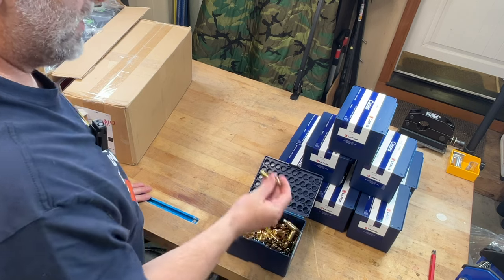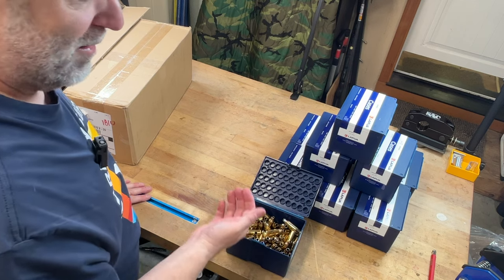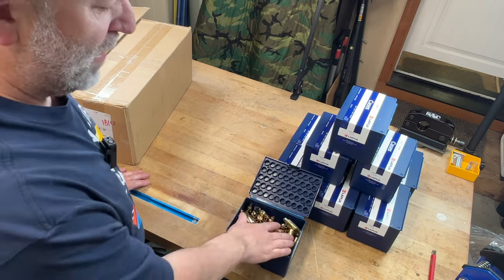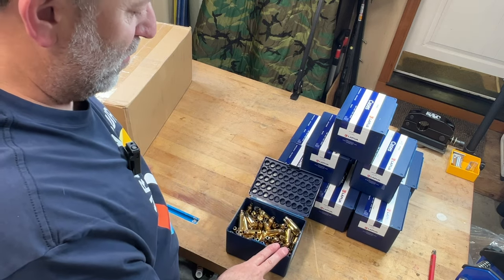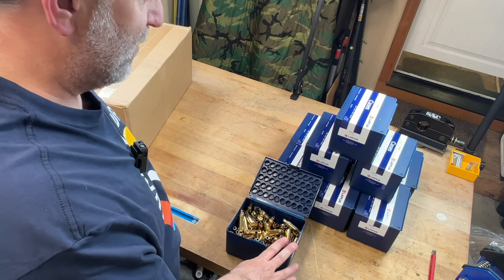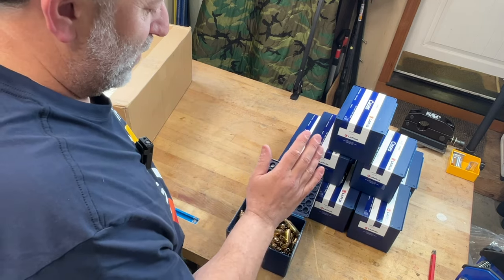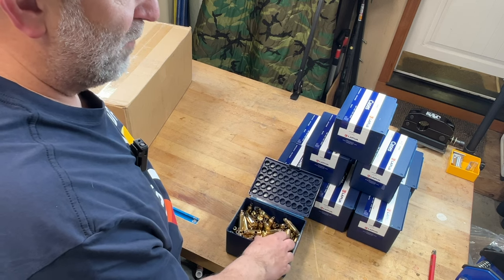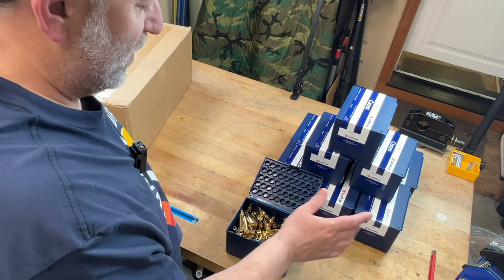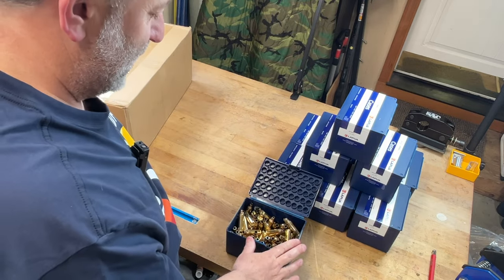This is going to be a multi-step process. First, we're going to cut open all these boxes and run it through the Dillon — it's going to expand them. You're probably going to ask what kind of lube I'm using. I'll just tell you: I don't lube. I'm running Eric's expander mandrel, which is a coated mandrel, and I have zero problems. I've done quite a few without lube — virgin brass expanding up from 6.5, probably 700 to a thousand pieces.